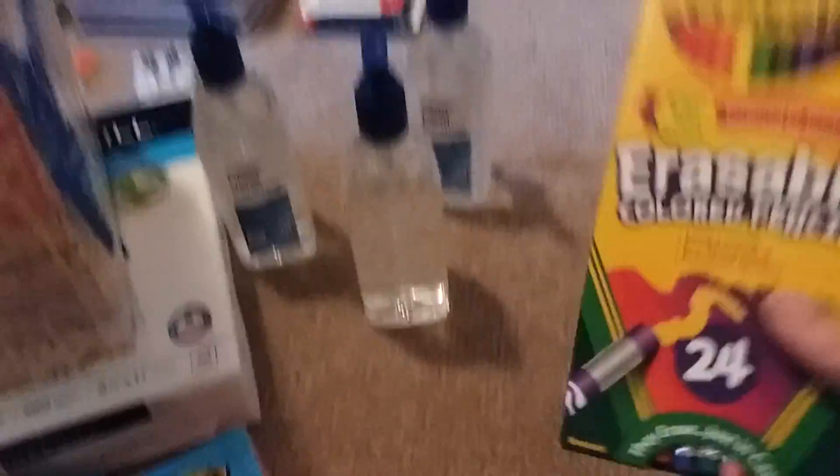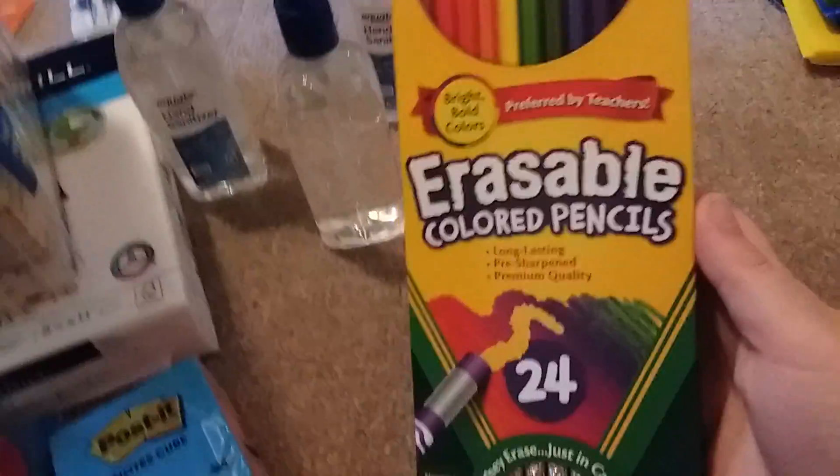Alright, hey guys, welcome back. Gotta get to this fast. We have so many erasable colored pencils.